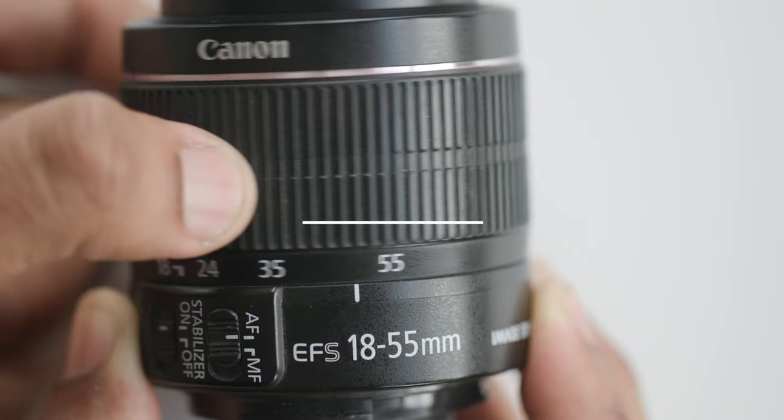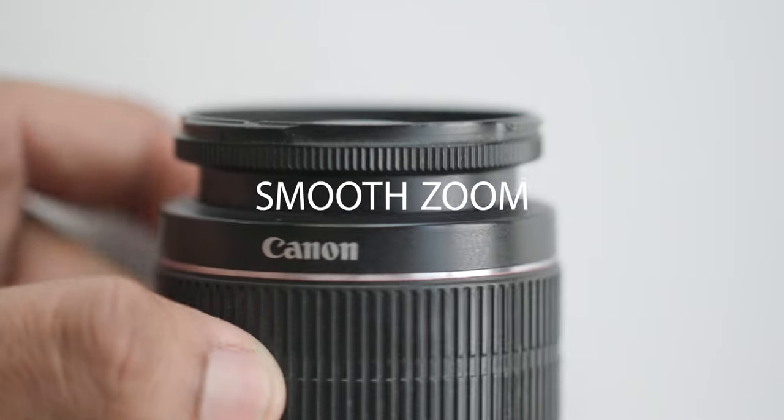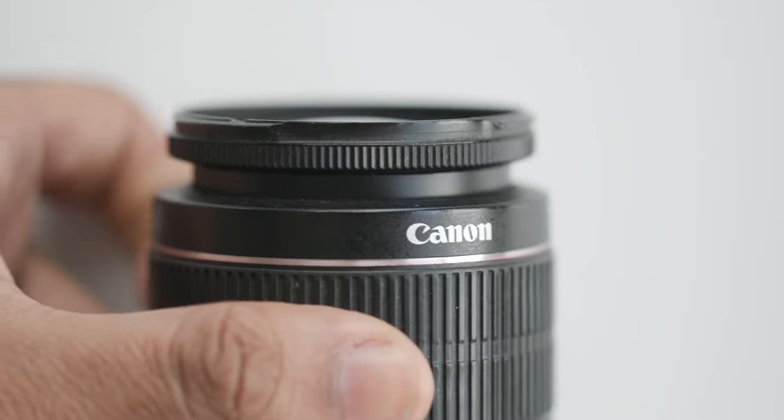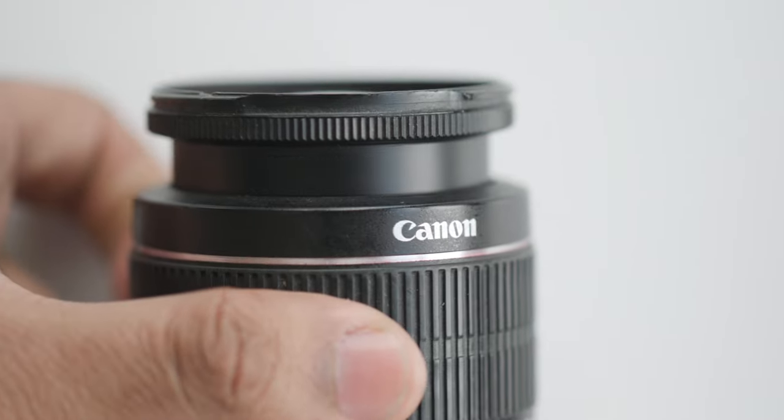If a lens zooms, make sure it does so smoothly. In most cases, mounting it to the body isn't necessary, but it's still a good idea. The lens should zoom smoothly from end to end.